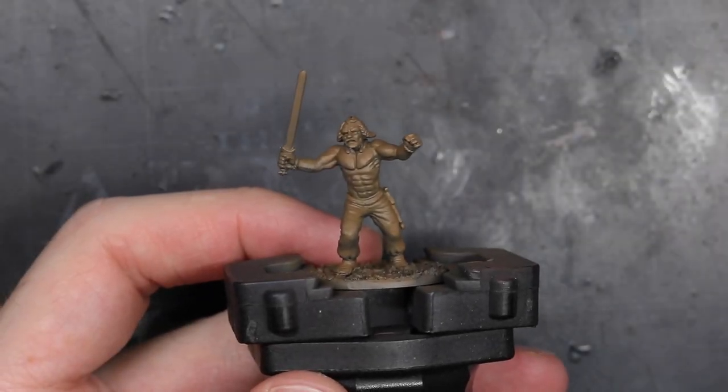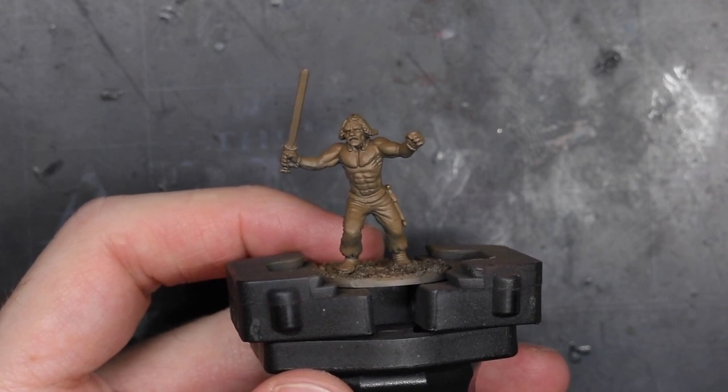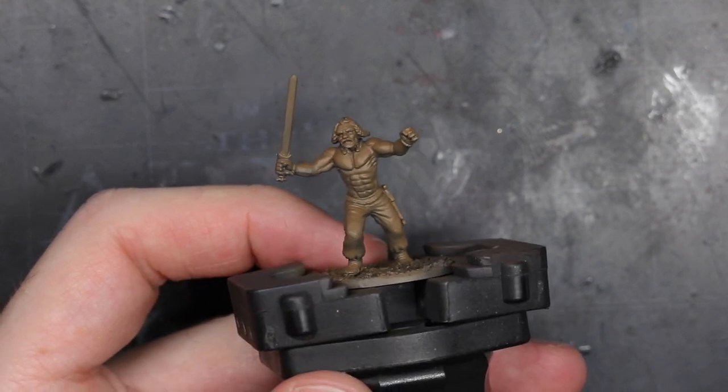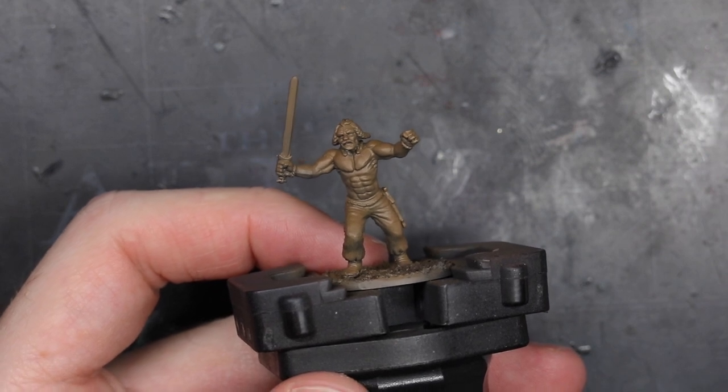To start, I assembled the model from the plastic kit and attached it to a base. This particular model isn't carrying a shield, but if he was, I would have painted it separately. Shields can block quite a lot of the body, so keeping them unattached generally makes painting the rest of the model much easier.